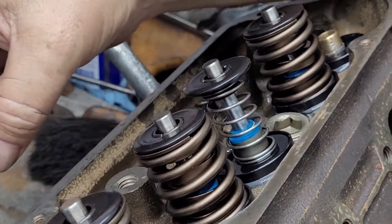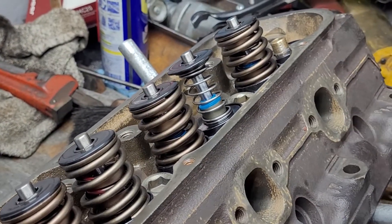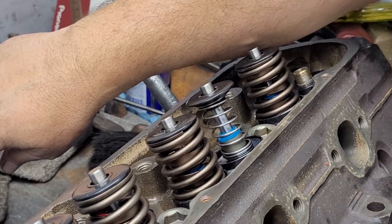According to the specs from Comp, these should have a load of about 121 pounds at 1.8.